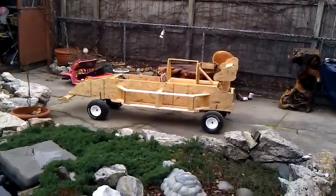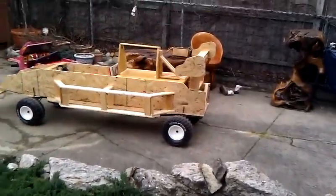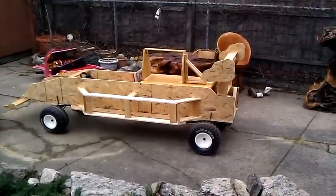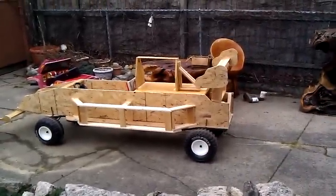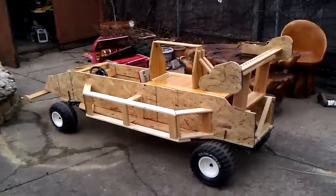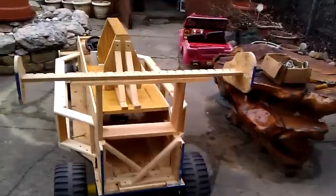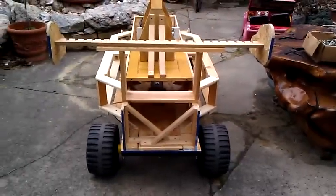Here it is — a Soapbox Derby race car. This is the mid-stage. I should have documented it from the beginning but I didn't. This is how she works, this is what she looks like so far.